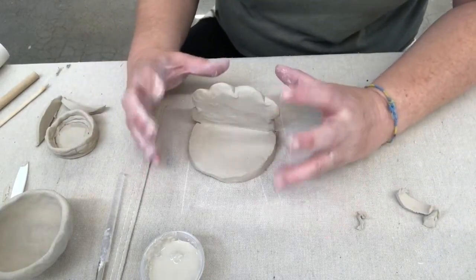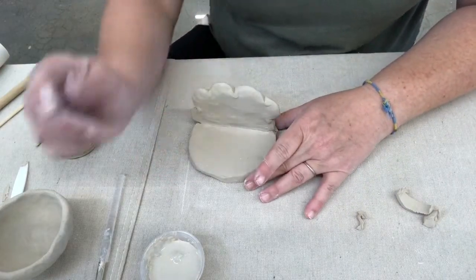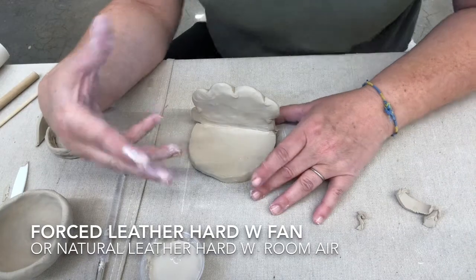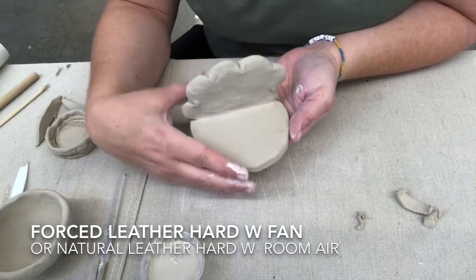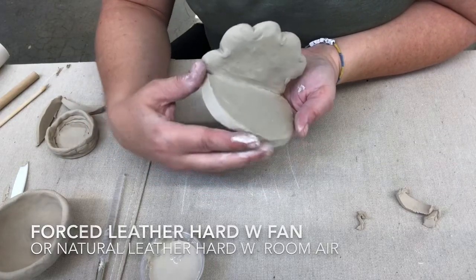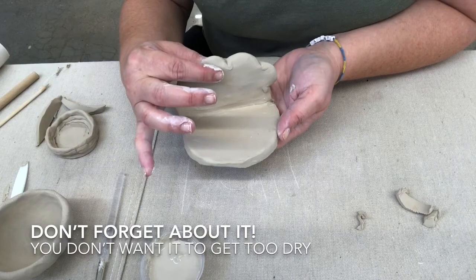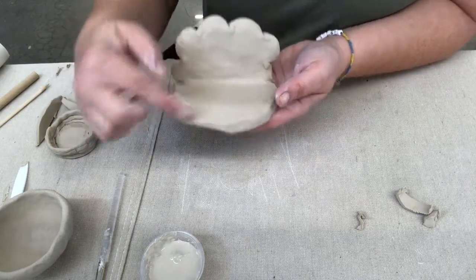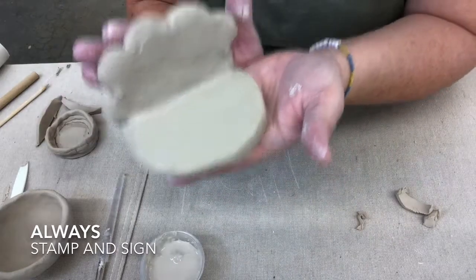This is like the basic sketch of what I'm going to be making. You have two options: you could put this in front of a fan on low to speed up the drying process, or just let it sit out in the air while you go do another assignment, and come back when it has set up a little bit and is firmer. Once it's firmer I can go in and carve it, smooth out these sharp edges, stamp it, sign it, and then I'm ready to go.